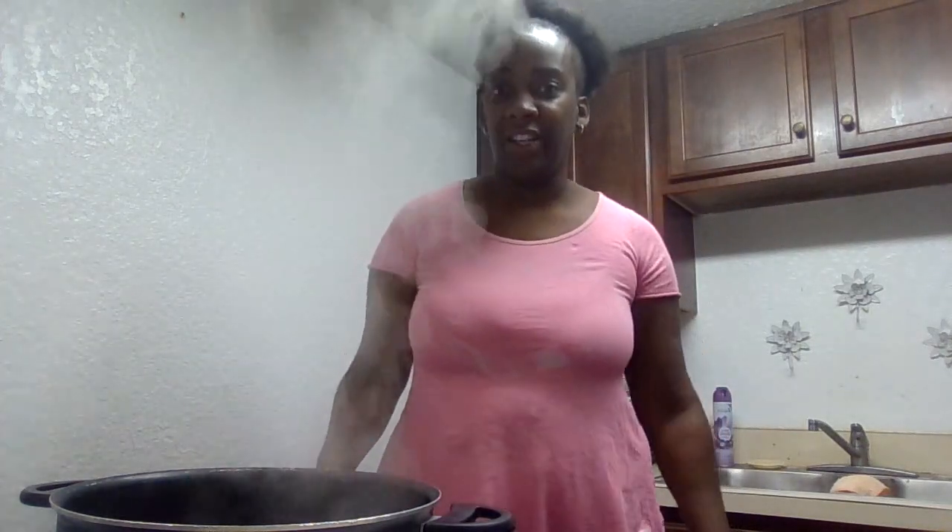Hey hey hey, it's your girl dad, back with another video. Like, comment, and subscribe to the channel.